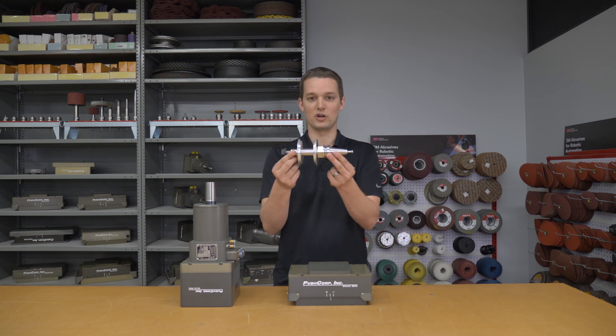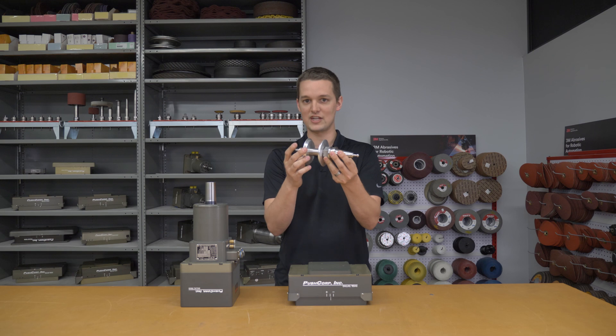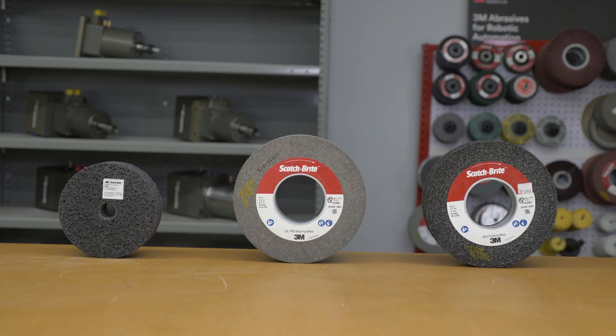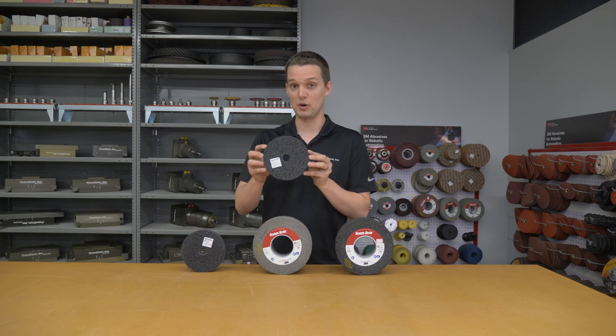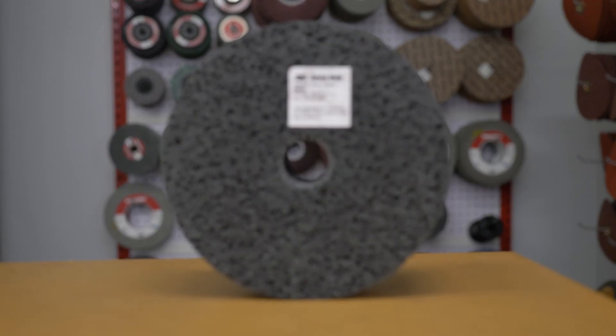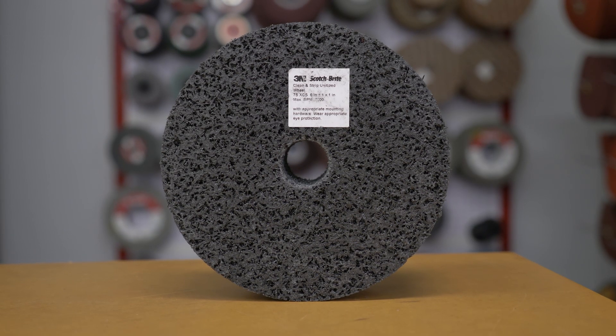For the tooling, we used one of our stock BT30 tool holders with some custom metal flanges to hold the wheel. The abrasives we used in the demo were a 3M Scotch-Brite Clean and Strip wheel — this was our most aggressive option. It contains an extra coarse abrasive that provides a strong cutting action without damaging the base material.